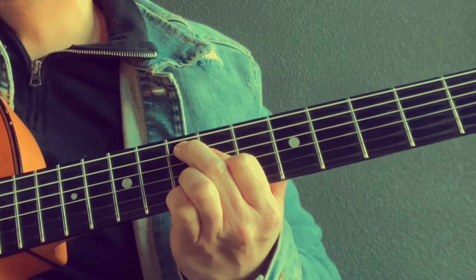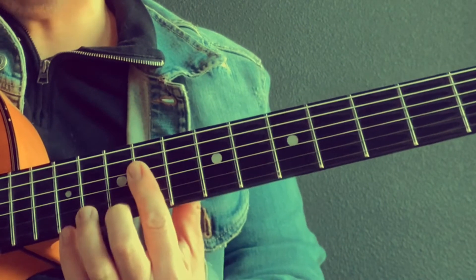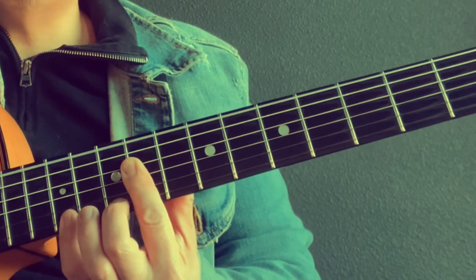Here's a full F six nine — this is actually rootless, and that's on the fifth degree. That's one of my hacks there. And then on the E seven here, you can hit the low E if you want. And then a flat seven to the root — that's just a triad.